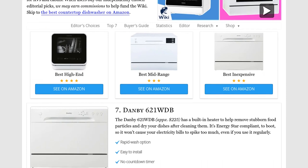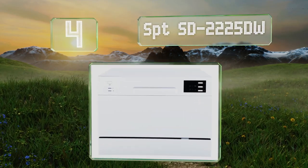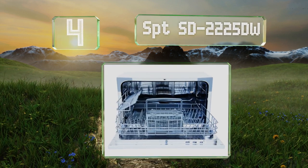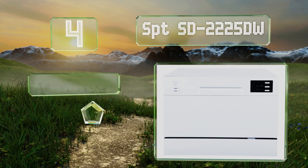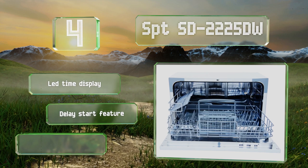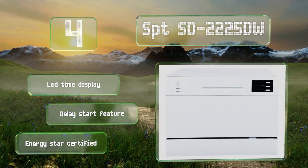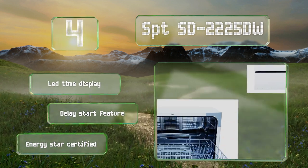At number four, the SPT SD-225 DW offers six wash cycles including an eco-friendly option to conserve water. The universal adapter minimizes the chance of a problem while installing, and the quick connect design makes it easy to snap onto your faucet. It's equipped with an LED time delay and a delay start feature, and it's Energy Star certified.